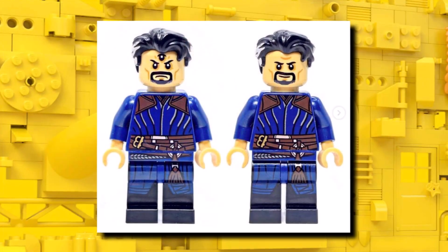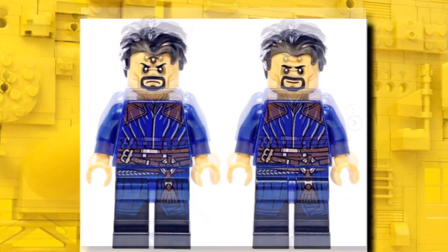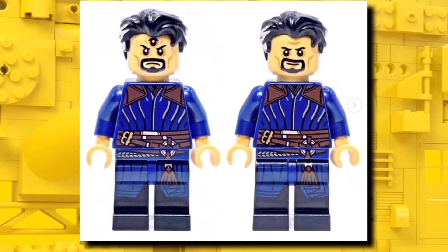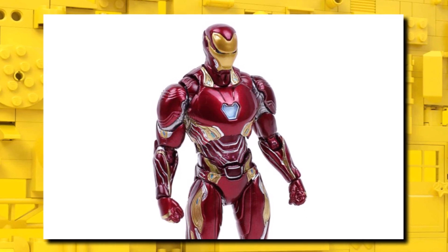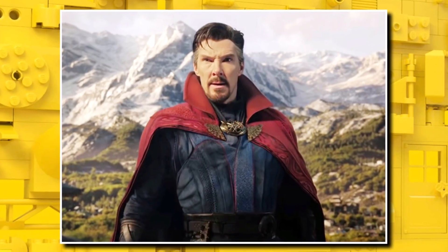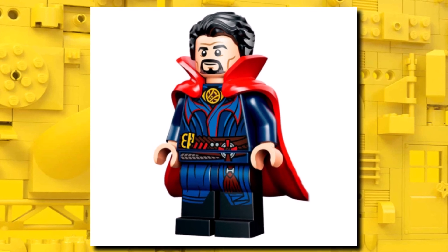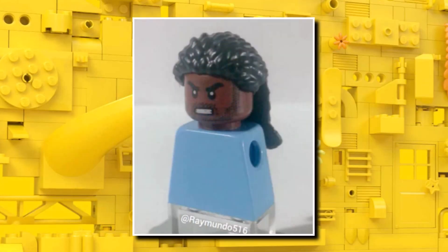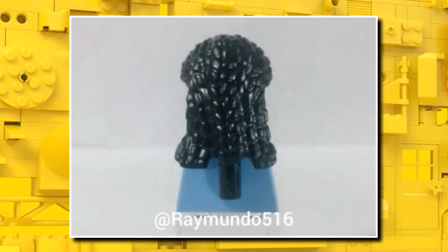We've already seen images of Sinister Strange, with the third eye on one of the faces and a smirking expression on the other. The other minifigures shown in the set include Iron Man Mark 50 from Infinity War, a version of Scarlet Witch from Multiverse of Madness, Doctor Strange in a normal version — likely the same one we saw at the start of the year — and also Mordo, who we've already potentially seen a hair piece for a few weeks ago. That hair piece could also be used for the Avatar sets.